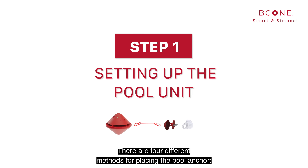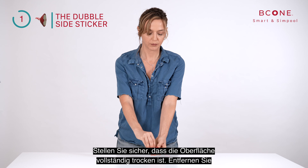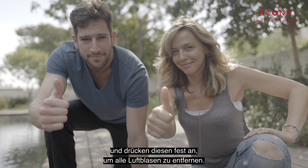Step number one. There are four different methods for placing the pool anchor. Double-sided sticker: verify that the surface is completely dry, expose the double-sided sticker, and attach it to the side of the pool by applying pressure to remove all air bubbles.